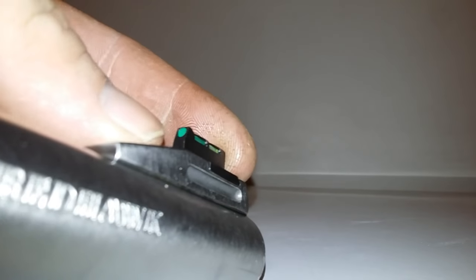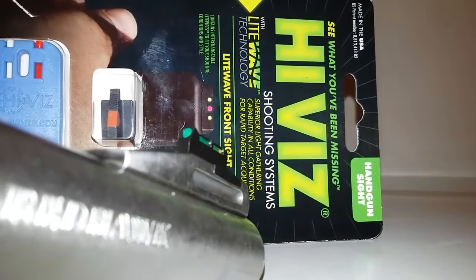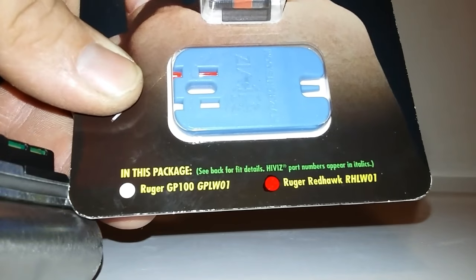If you're looking to upgrade your front sight, I definitely recommend this product — it's very well built. High-Vis, I think they've got a pretty good reputation; they make a lot of sights for shotguns and all kinds of different firearms. This one here is specifically for the Ruger Super Redhawk, as you can see by the part number right there.